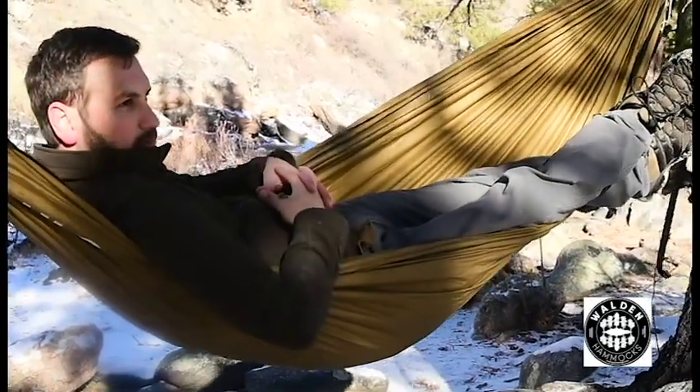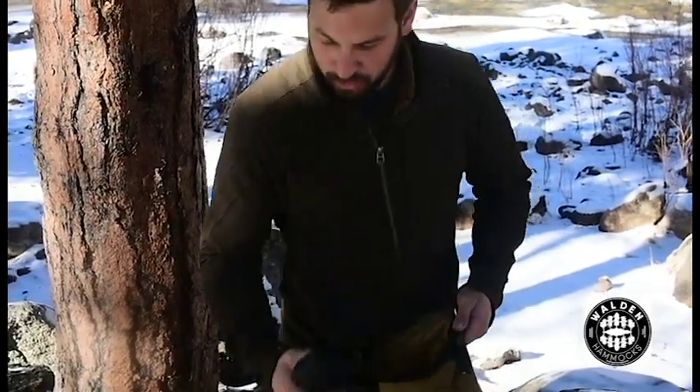Here's how to properly use the Walden 3-in-1 hammock. Open it up and remove the straps.